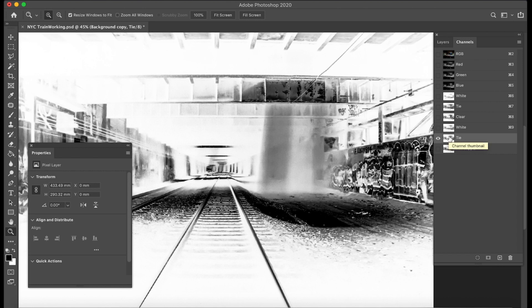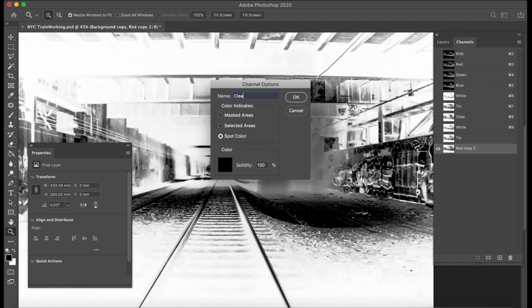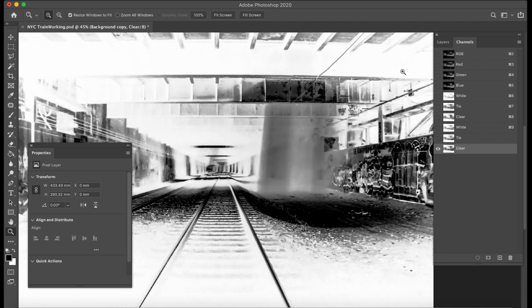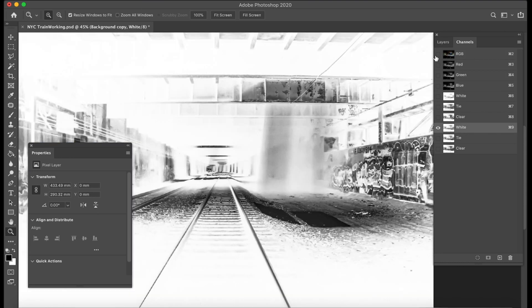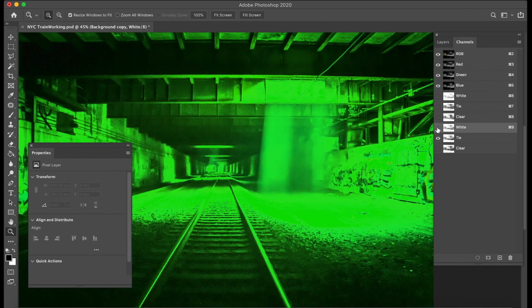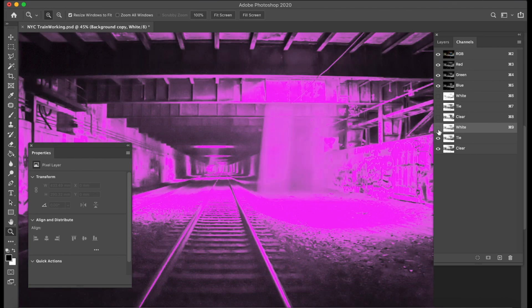I'd recommend you don't think of this as an underprint so much as a layer that's there to catch the spray. Whenever I work with a factory I try to teach them to refer to this as something different than an underprint — just a personal preference. This one's going to be the clear because it had the heaviest coverage. I'm just giving it a random color so I can see what I have. So I have my white, which covers everywhere I've got color, the tie coat which covers even more of the image, and the clear which obviously covers the most.